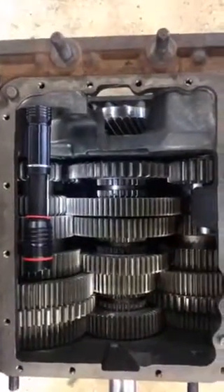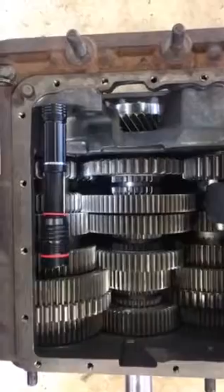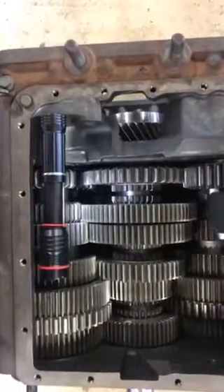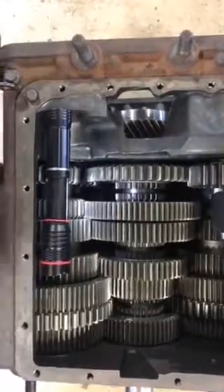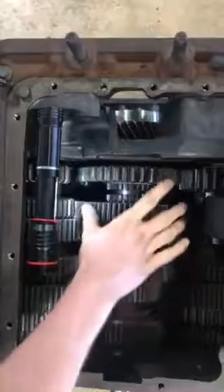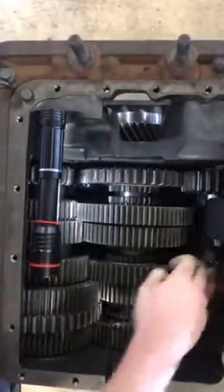I'm Calvin Kaiser over here at JTEC and today I'm going to be explaining how the power flow works in an Eaton Fuller manual transmission. To start off, you have your input shaft which leads into your main shaft, and then on each side of the main shaft you have a counter shaft.